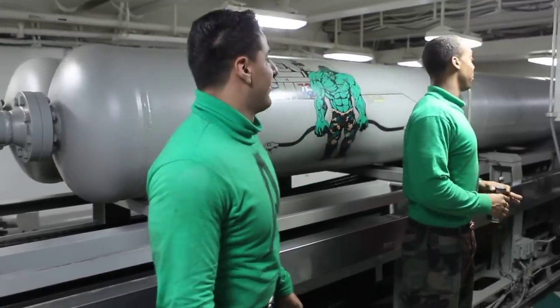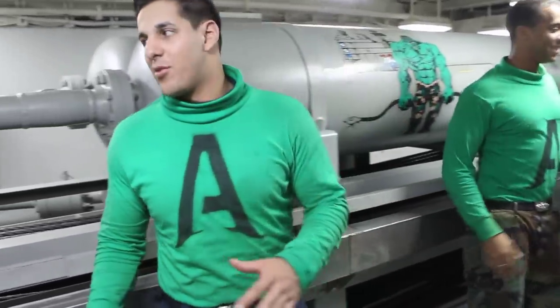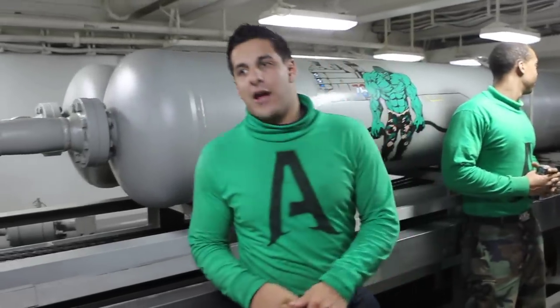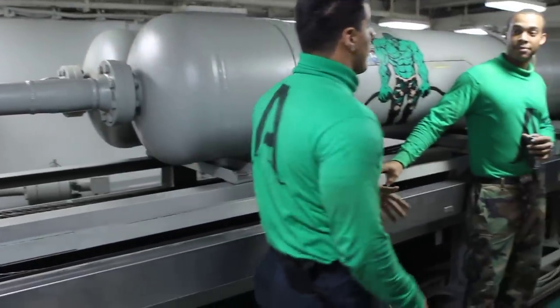Petty Officer Brown was explaining what this huge piece of machinery is behind us. Thank you very much, Petty Officer Brown. Like Petty Officer Brown was saying, you are standing in engine room 3 of the arresting gear. We are part of the V2 division, the largest division in the air department.